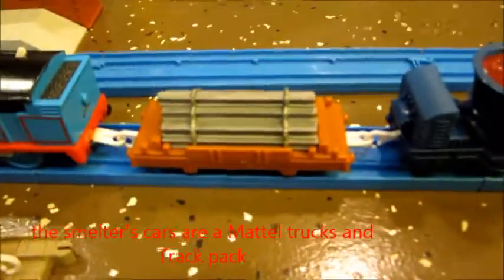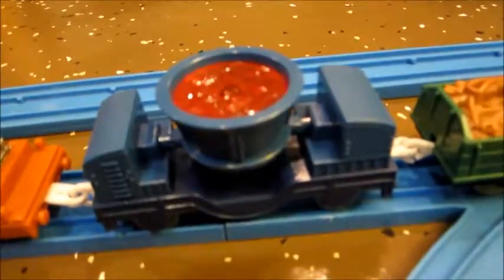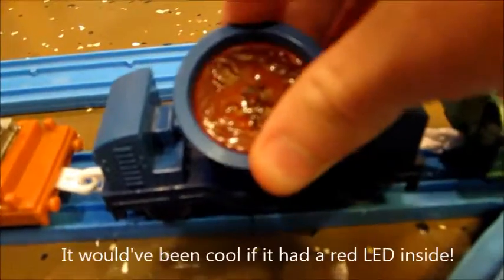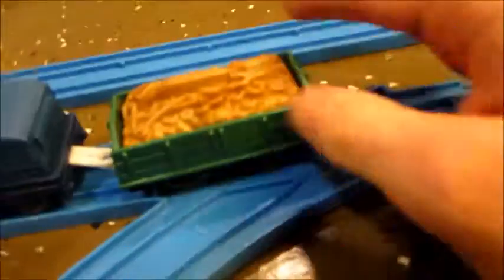Next one is the smelters cars. This is just a flat car with an I-beam load. It doesn't pinch the load. This exclusive smelting pot car is made of transparent plastic and doesn't light up. This small wagon with a scrap load looks like the newer Trackmaster sets. This was like from 2010-2011.